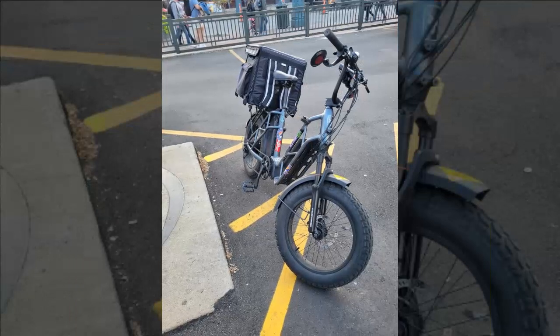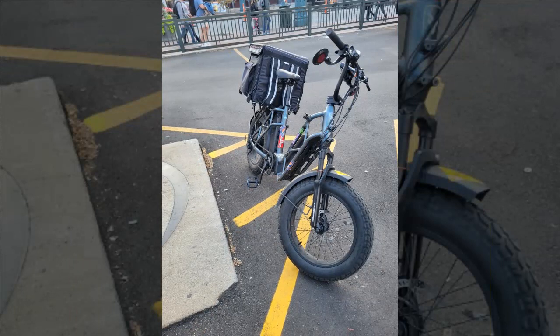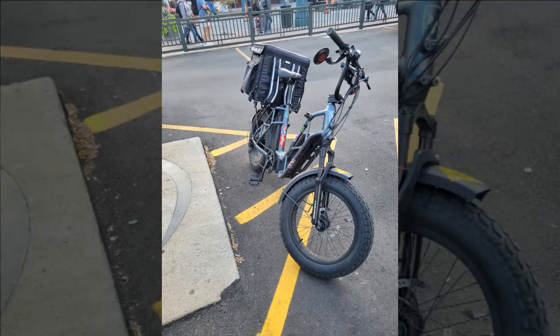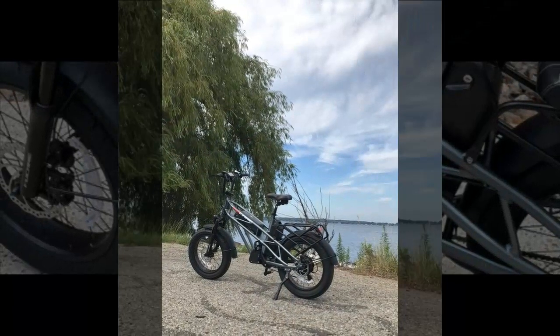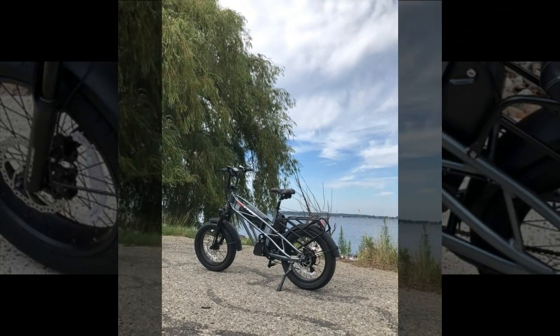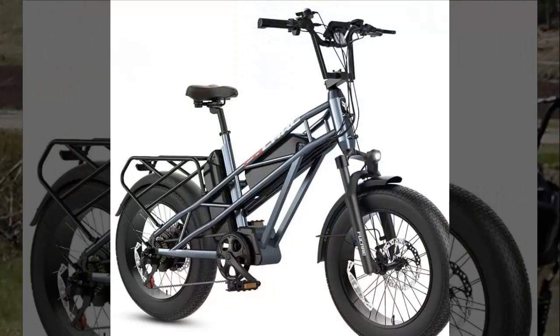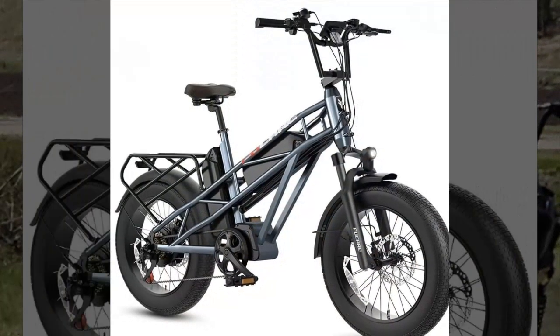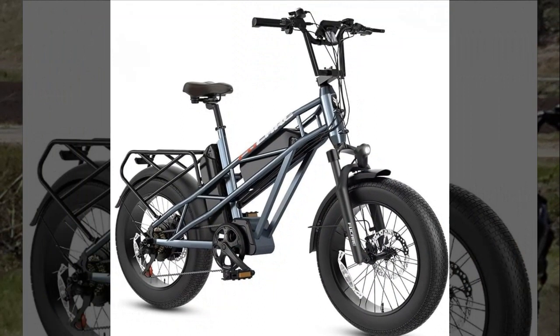Regarding range, this reviewer achieved 40 miles on a single charge with potential for more. The bike's unique design attracts attention, and its low gearing allows for pedaling alongside electric assistance. They appreciate the hydraulic brakes and recommend adjusting the handlebar stem for optimal riding comfort. Overall, they express satisfaction and indicate a willingness to purchase a similar bike in the future.